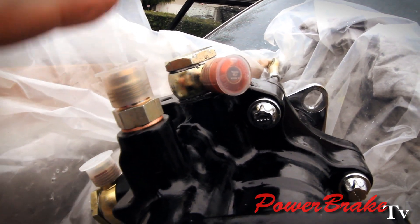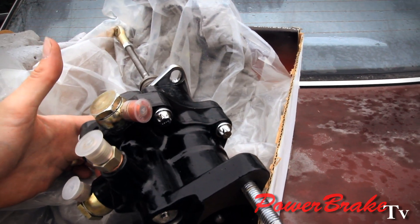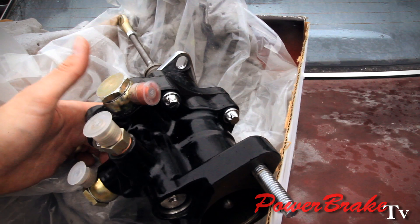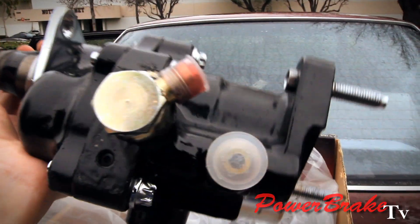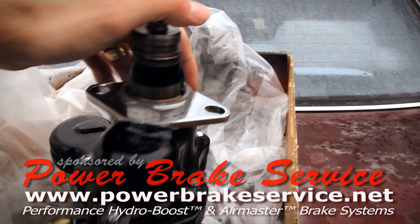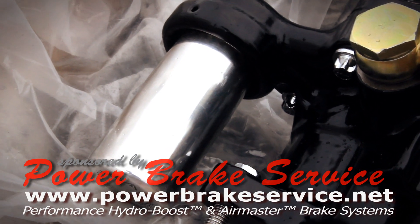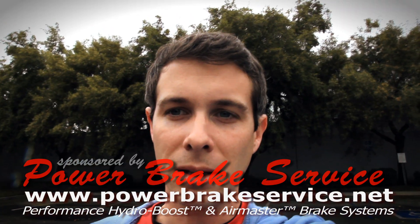We fixed that for him and we're shipping it right back. You can see this is a powder coat unit and it's quite gorgeous. We chrome the bolts, chrome mounting bracket, polished accumulator. We can do just about anything — give us a call.